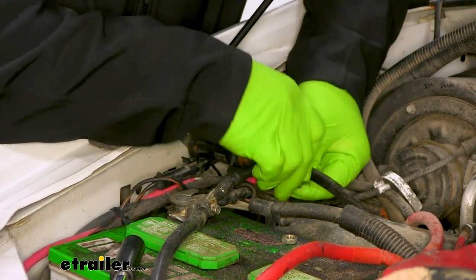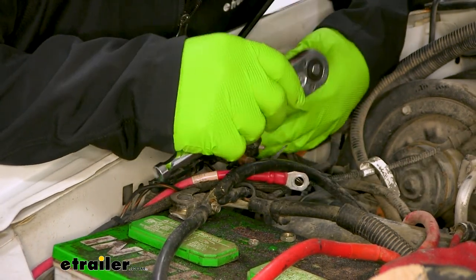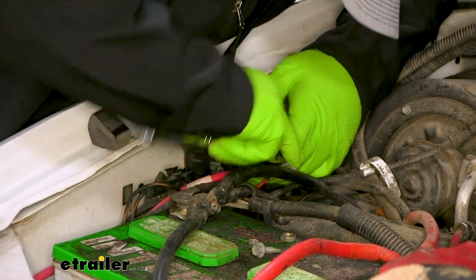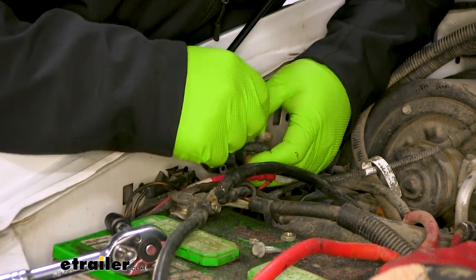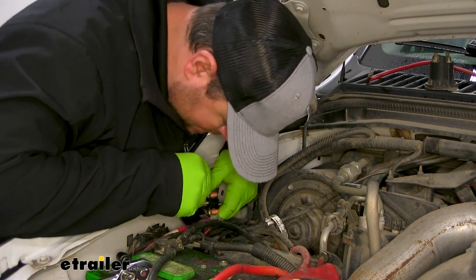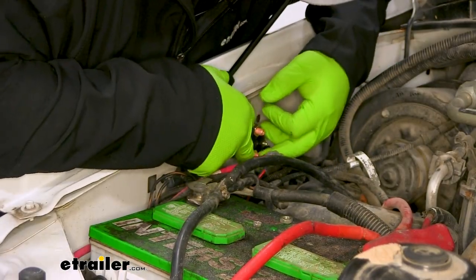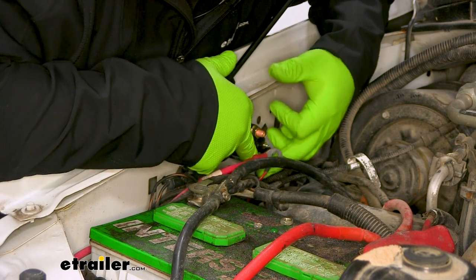You're going to want to pay attention to where you have your wires so you can put them back in the same orientation. Then we'll go ahead and remove the solenoid from inside the engine compartment. Now we can go ahead and put in our new one — we're just going to put it right in place of our old one. We'll be installing our wires back in the positions they were on the first solenoid. I'm going to start on the bottom because it's easier.